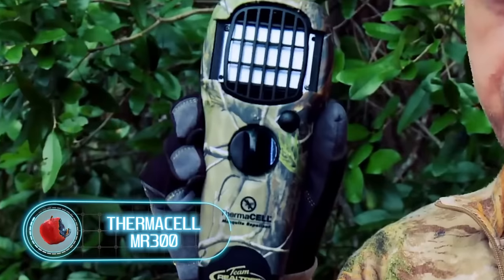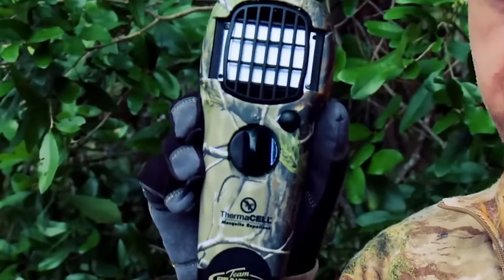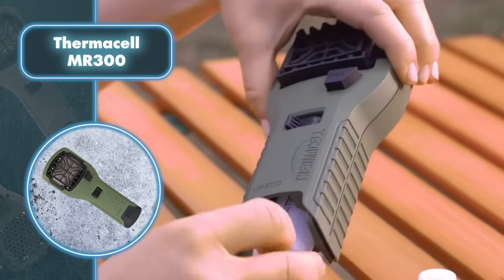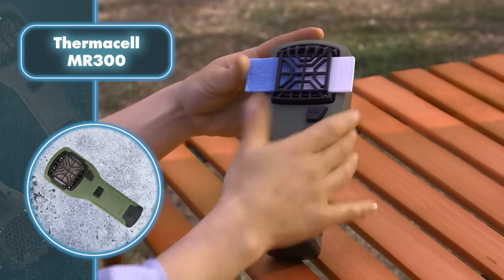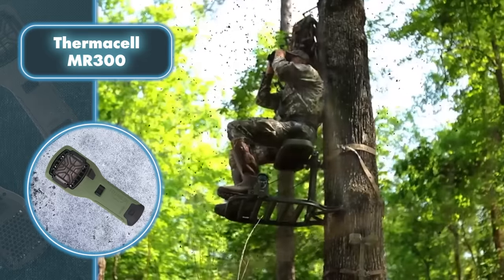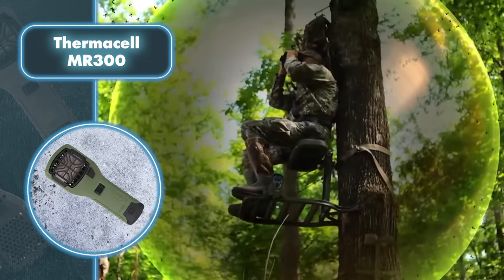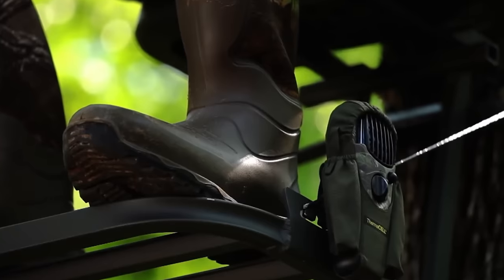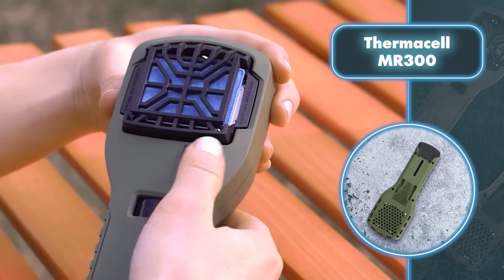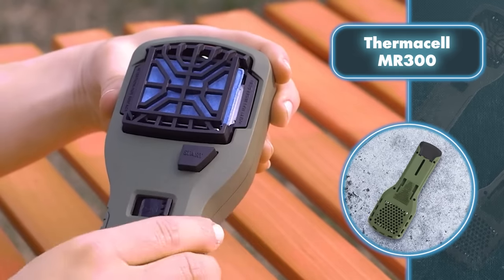If you ask people what's most irritating in the woods, mosquitoes would likely top the list. That's why the Thermacell MR 300 is a nifty tool for a more enjoyable time in the forest. This gadget, shaped like an old-school phone, creates a shield against annoying insects in an area of up to 15 feet. The repellent uses heated cartridges with a synthetic formula, and each cartridge offers protection from mosquitoes for up to four hours.